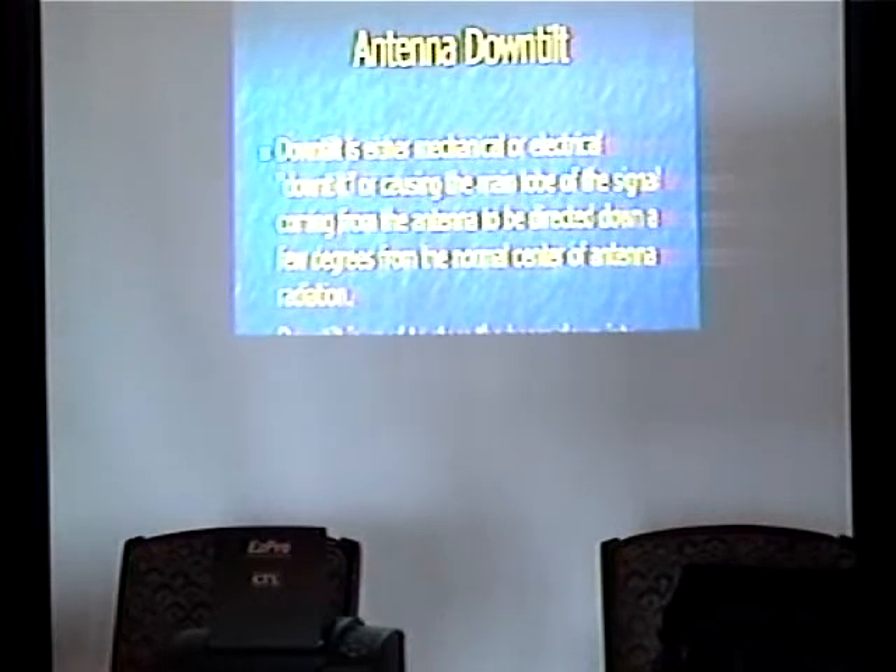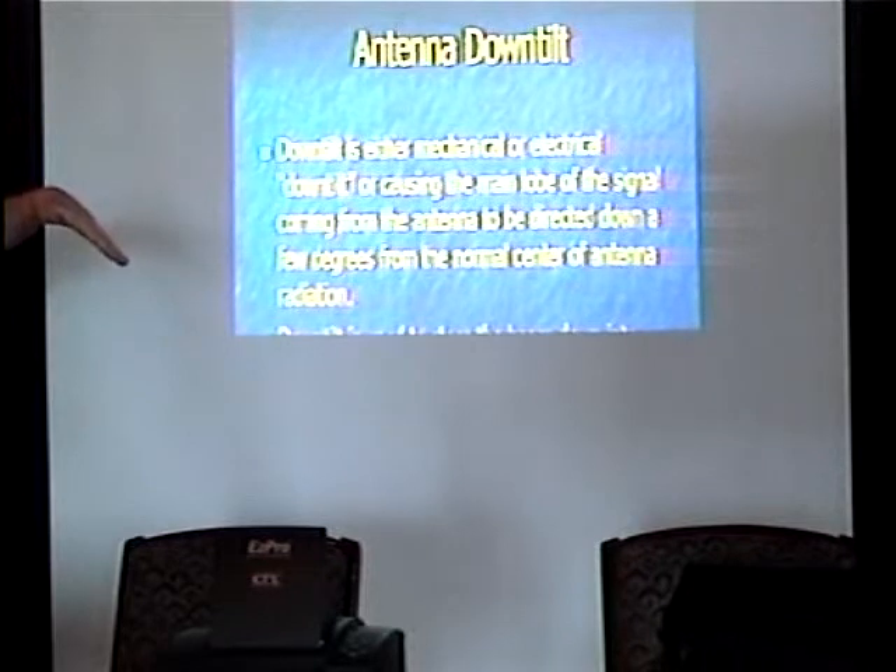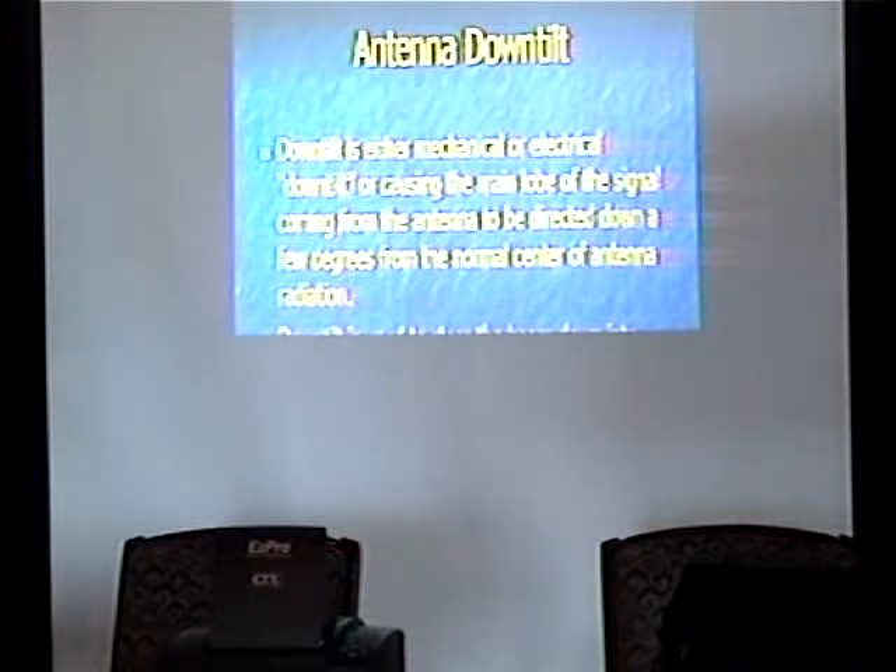Down tilt — either mechanical or electrical. When you down tilt, the antenna effectively forces the main lobe of radiation downward. Particularly if you're up a 300-foot tower, you see this all the time on cell phone towers. If you get a good look at them, you'll probably find the antennas are slightly tilted. The reason is they want to put the signal where it's needed and not point it into another cell where they may be using the channel or a competitor may be using the channel — it benefits everybody to do it right the first time.